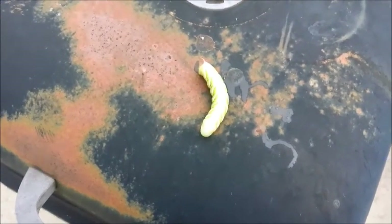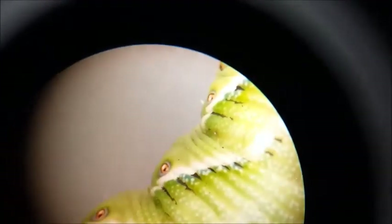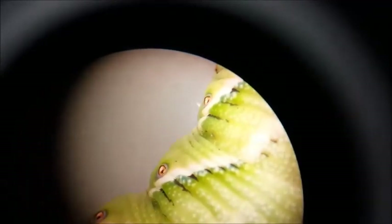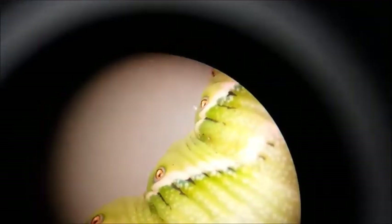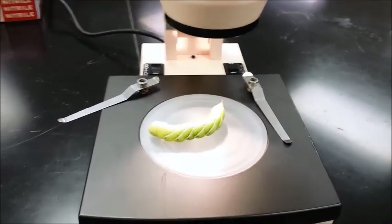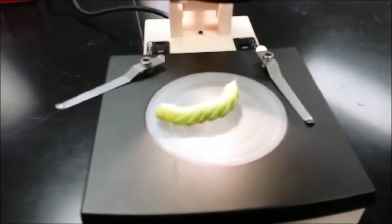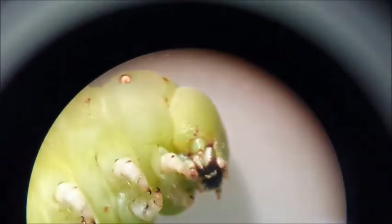So under the dissecting microscope you can see some of the spiracles down the side of this thing - beautiful patterns, some hairs around those spiracles. I've got this critter down on a dissecting microscope platform; some of the mouth parts are viewable here. Pretty weird - a one caterpillar eating machine.